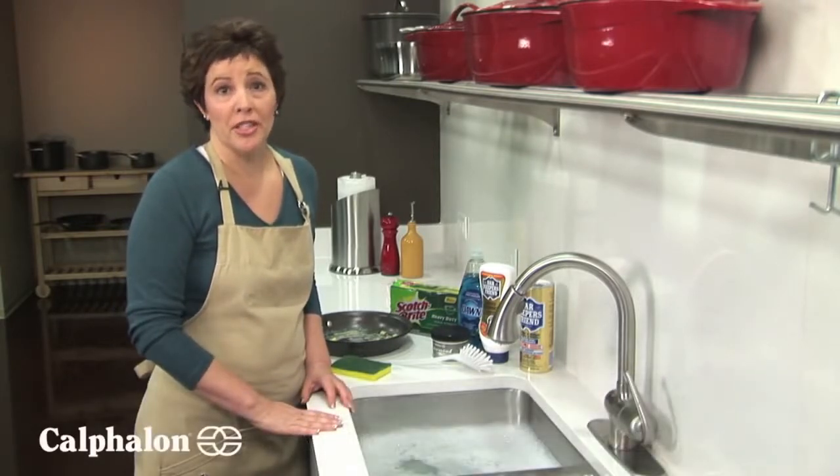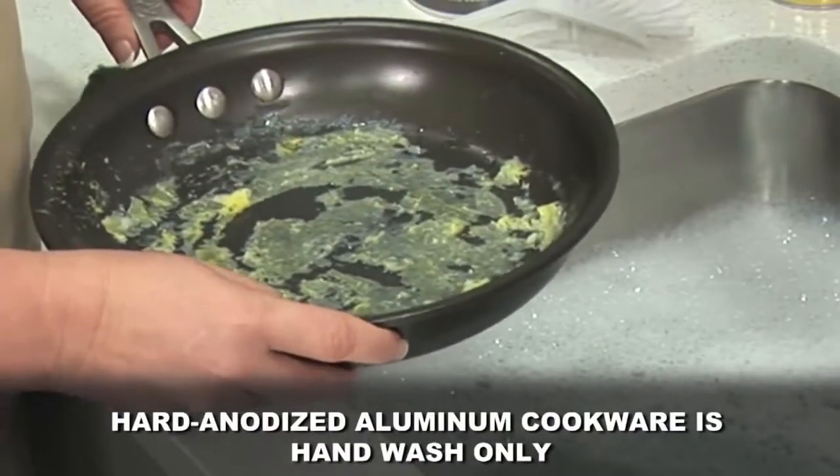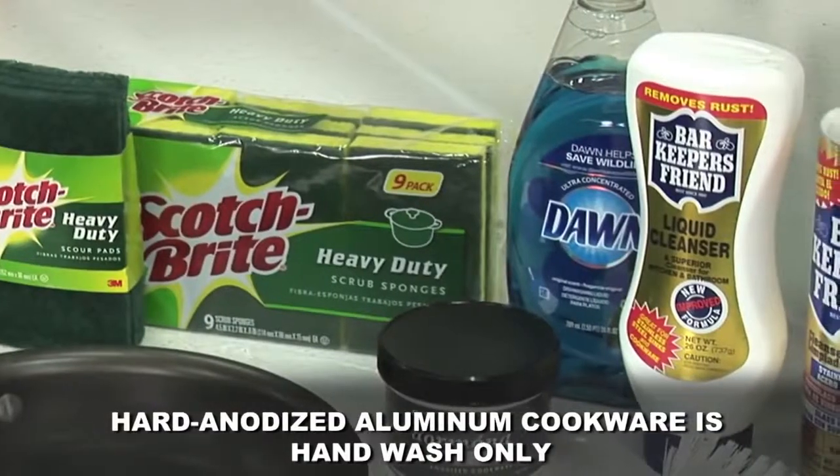Hard anodized aluminum cookware interiors, like this Calphalon infused anodized cookware, must be hand washed. For best results, use these approved cleaning products and sponges.